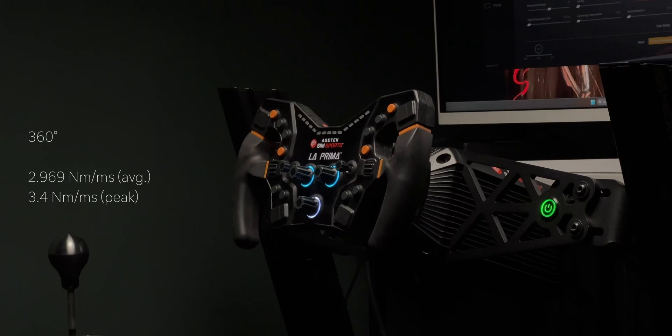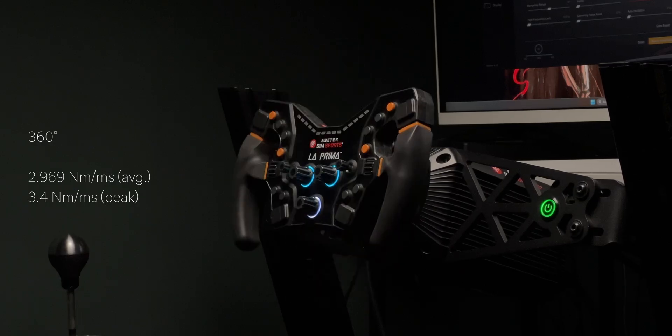In ideal driving conditions the rim rarely exceeds one rotation, so 360 degrees was enough. Despite having a 1.4 kilo rim attached — which heavily impacts slew rate — the results were actually quite impressive and close to the advertised number. Since I found the data to be somewhat reliable, I moved on.